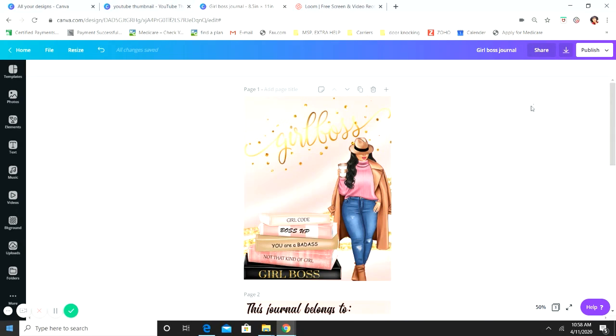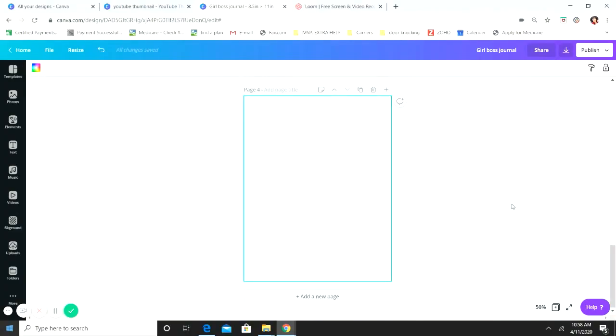Just like the other videos, we're going to get started on a blank canvas. I pretty much always design from blank canvases and don't really use the templates in Canva. I'm using Canva Pro, but there is a free version you can follow along with. All the images I'm using today I purchased from Etsy — they're not on the Canva platform. The only Canva element I'm using is a line.